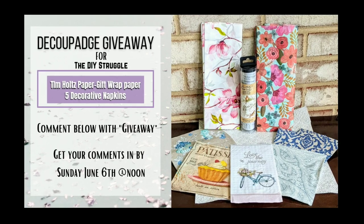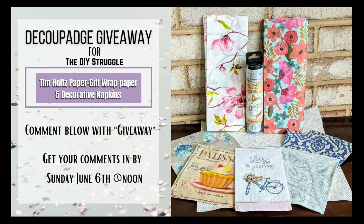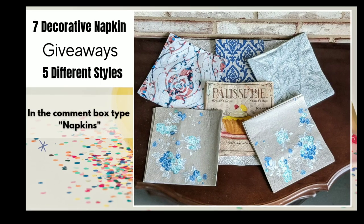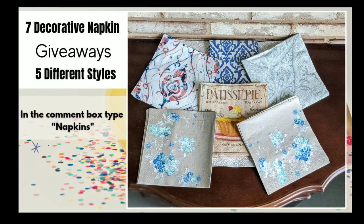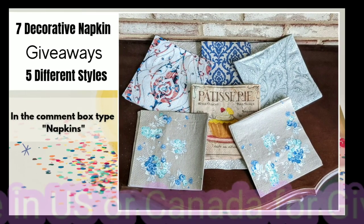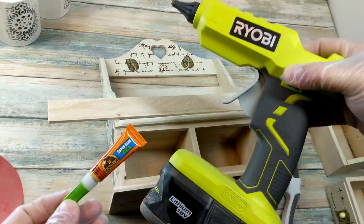Here is the giveaway for my channel — some different things for you to be able to decoupage with. If you want a chance to win, type 'giveaway' in the comments. If you want a chance to win Angela's giveaway, she has one on her channel — type 'giveaway' in her comments. Also, I have so many extra napkins — enough to do seven more giveaways with five different styles each. If you're interested, just type 'napkins' in the comments.